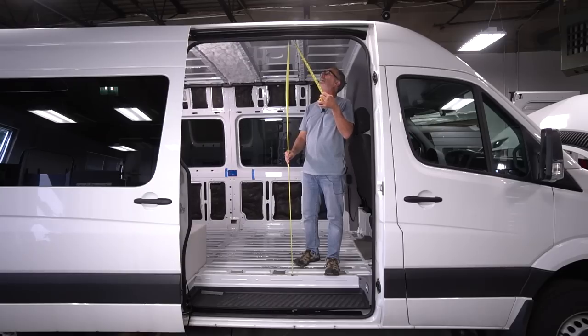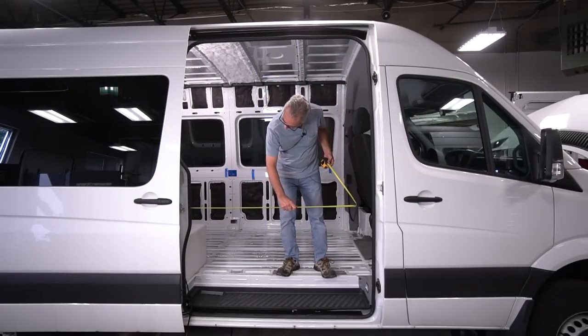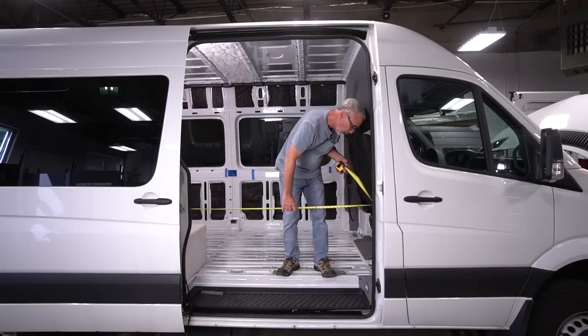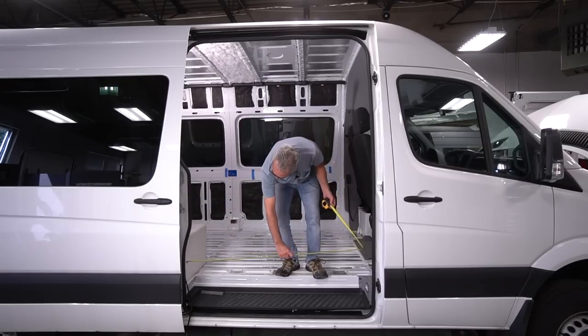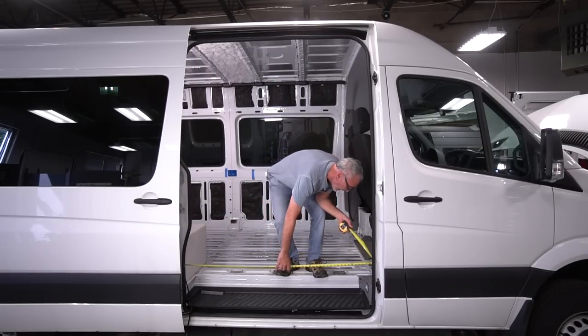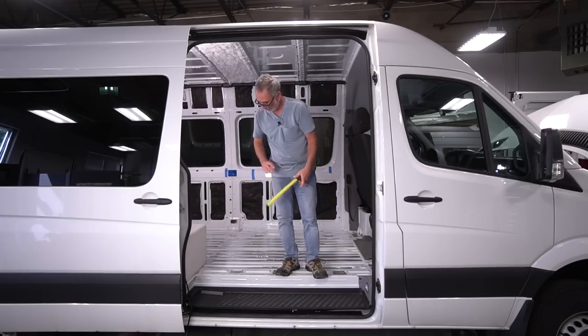From the high point in the floor to the top, you are 71 and 5/8 inches. From the bump out — which is the narrowest part — it's 51 and 3/8 inches. And below the bump out you've got 53 and 3/8 inches. Good luck.